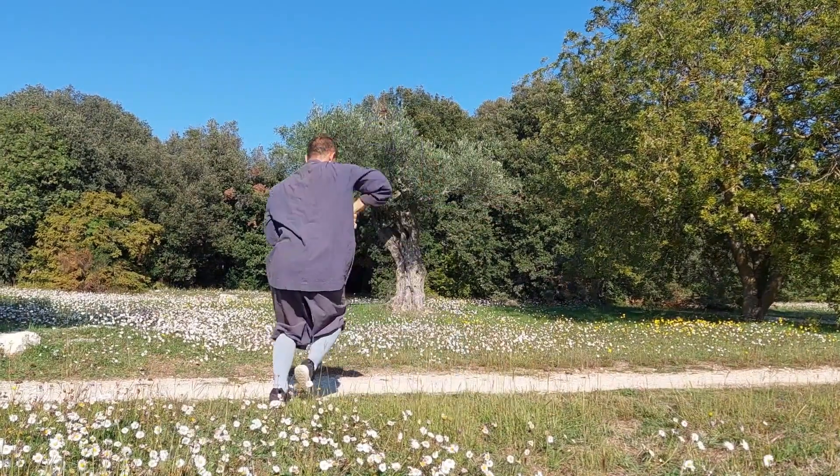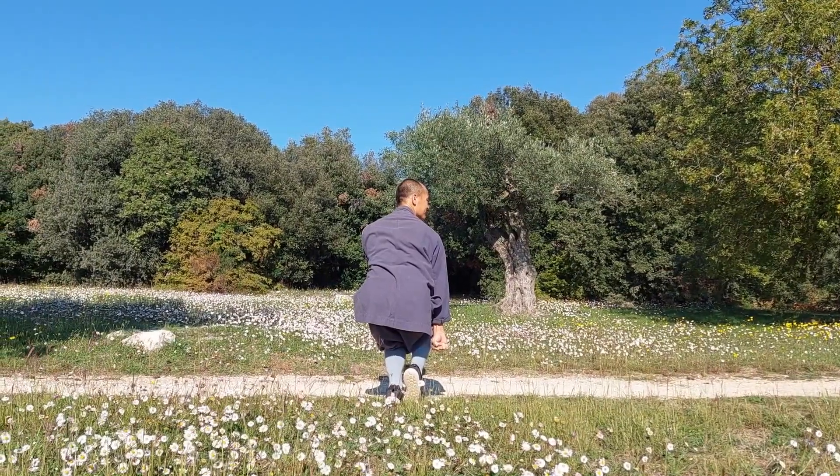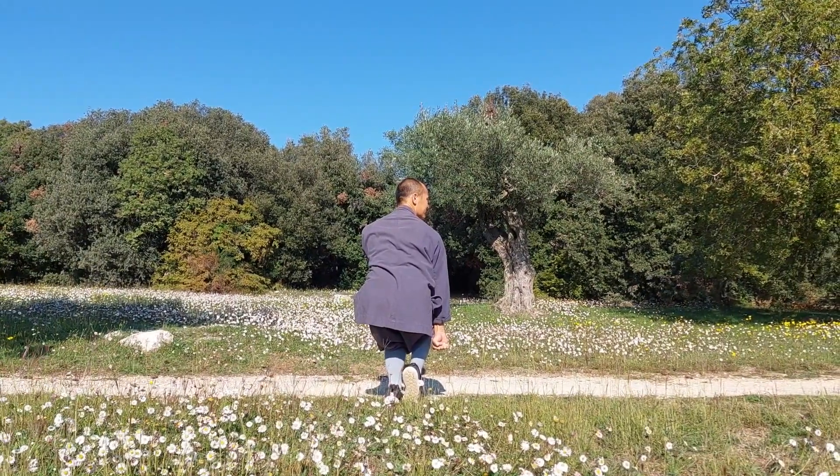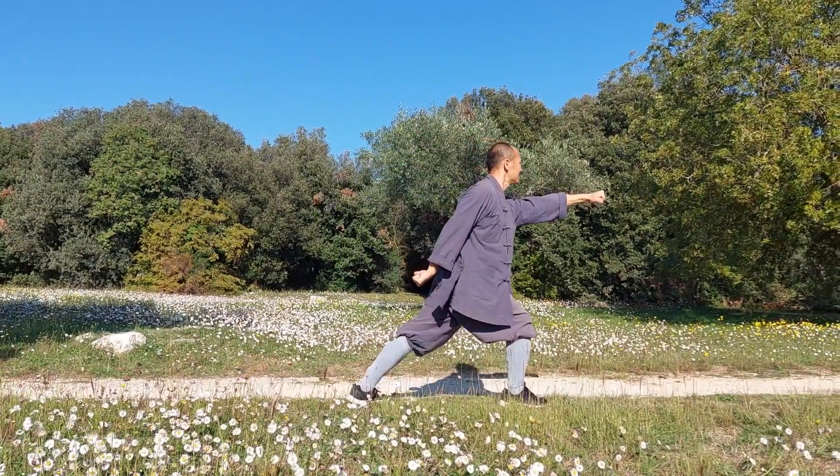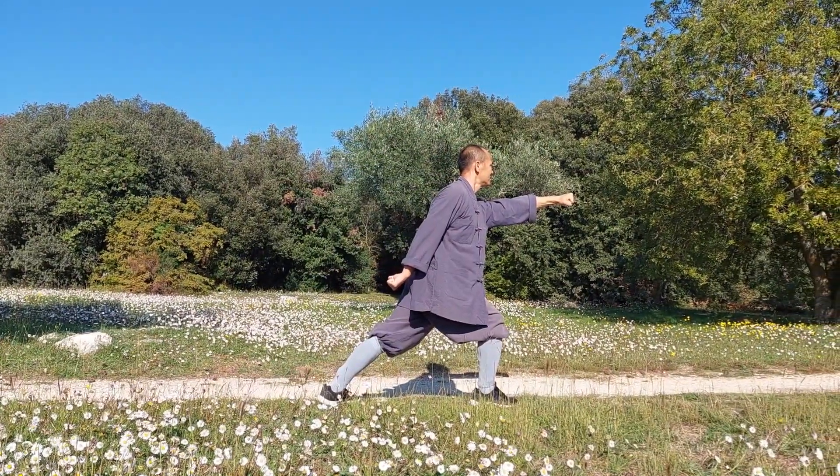Shift the right foot back and roll your left forearm into your chest as your right fist presses down outside your knee. Right slap kick, then step forward into right bow stance with a left straight punch.